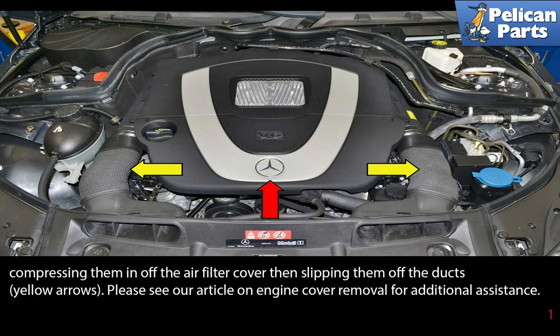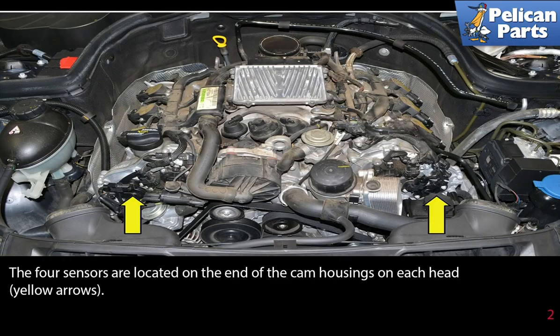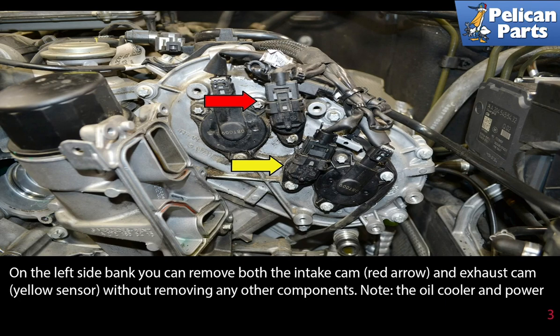Please see the link at the end of this video for additional assistance if needed. The four sensors are located at the end of the cam housing on each head, yellow arrow. On the left side bank, you can remove both the intake cam sensor, red arrow, and the exhaust cam sensor, yellow arrow, without removing any other components.